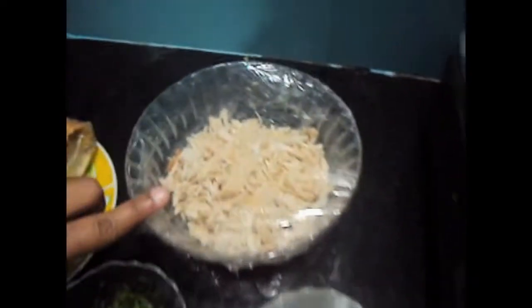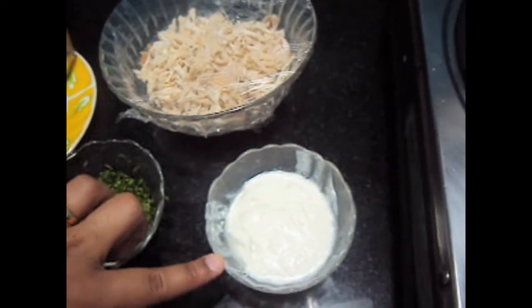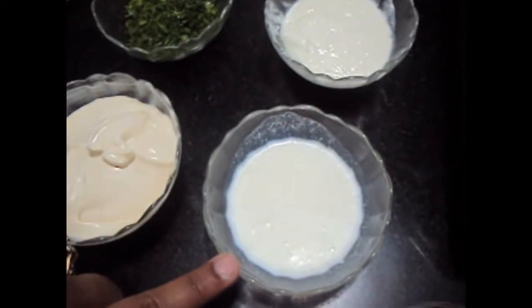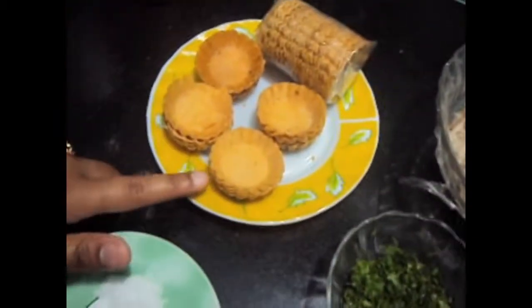For this we require half a kg of boiled and shredded chicken in ginger garlic paste, 2 tbsp of curd, finely chopped green coriander, 6 tbsp of mayonnaise, 2 tbsp of milk, salt to taste, black pepper, and tarts.